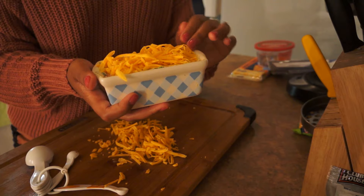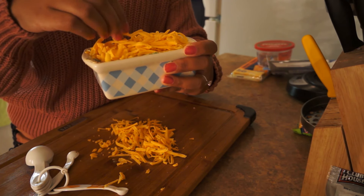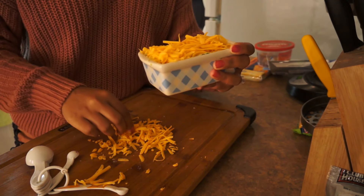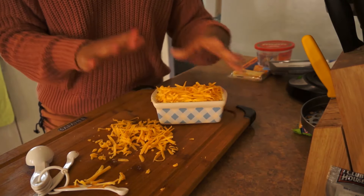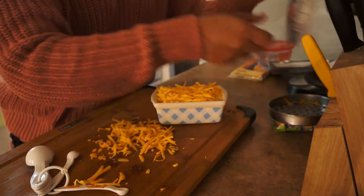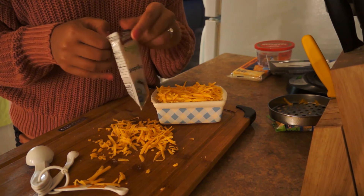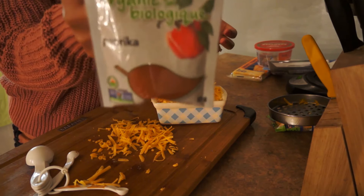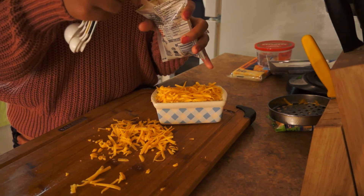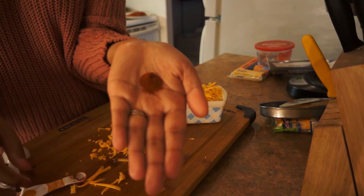Okay, I definitely shredded a lot more cheese than I needed — but whatever, that's okay. My oven is preheating right now — it's not ready because I preheated it a little later than I should have. This is going to be so cheesy, guys. Alright, last step. If you guys have cayenne pepper, that will work. I don't have cayenne pepper — I have paprika, which is fine. Literally add a pinch, guys. Like that much.